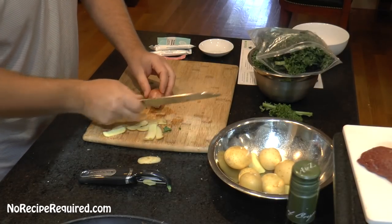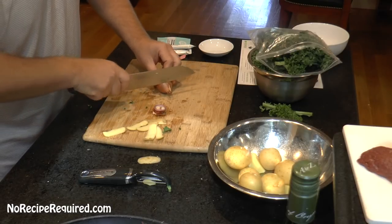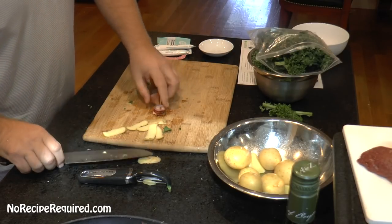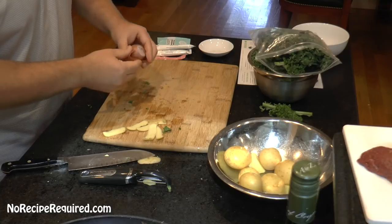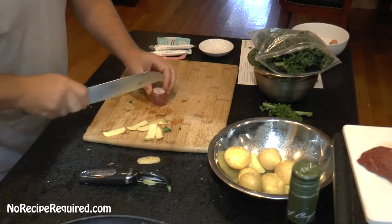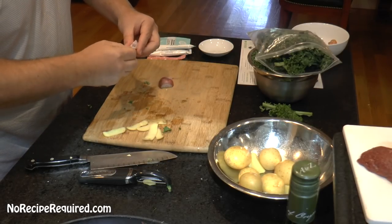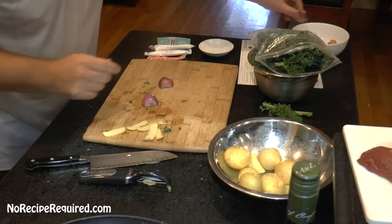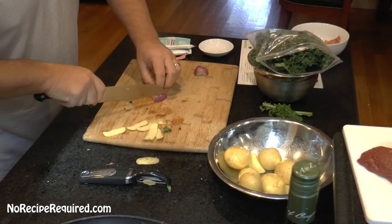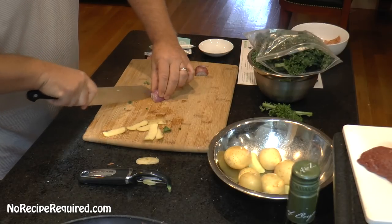Then finally, we've got a shallot here. We're going to dice up the shallot by taking the top and bottom off, throw those in the garbage bowl, cut it in half, peel the outside layer, and then just go through the shallot with a quick little chop like so.